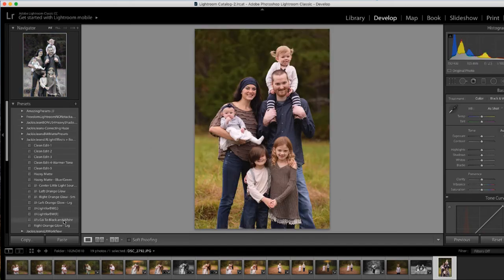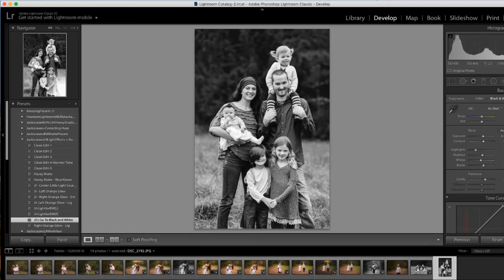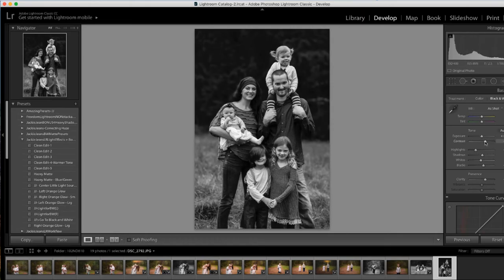And this is the go-to black and white. With this one, I really kind of like it as is, but if you wanted to make it moodier, just bring down that exposure, add a little contrast, and you're good to go.